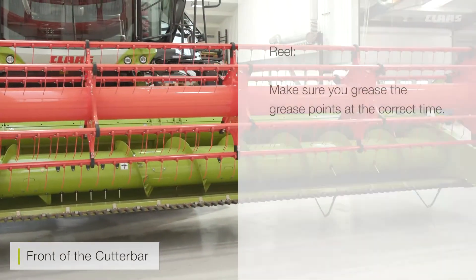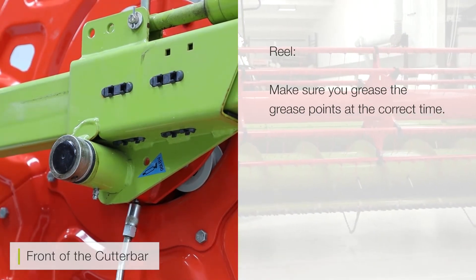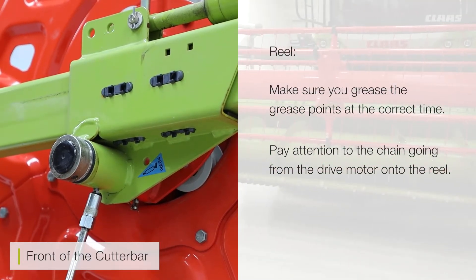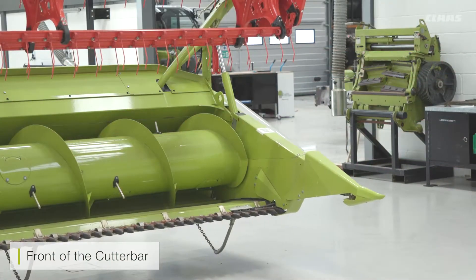On the reel itself there are the usual grease points — please make sure you grease them at the correct time. Don't forget the chain as well, from the drive motor onto the reel.